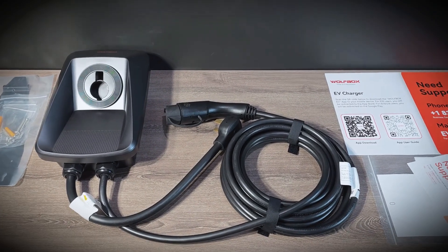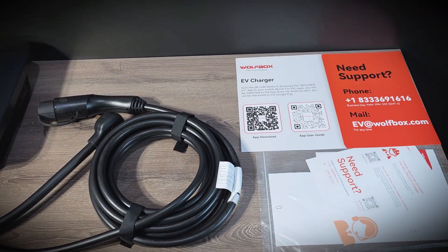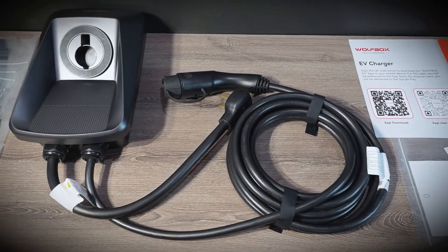They actually have support that you can talk to online or you can call, unlike a lot of cheap EV chargers out there. Taking it out of the packaging, we have the mounting hardware included, which is good. We have support information, a manual, and of course the device itself.